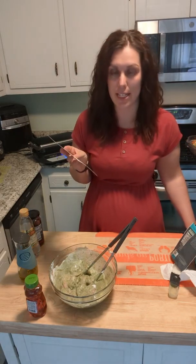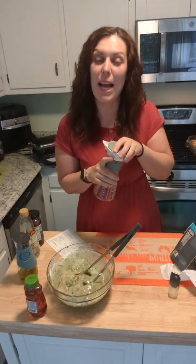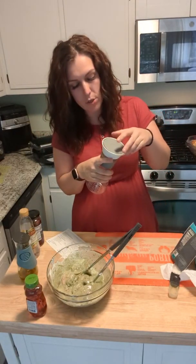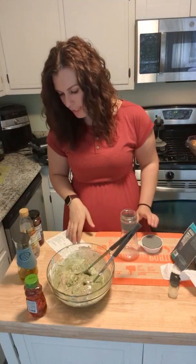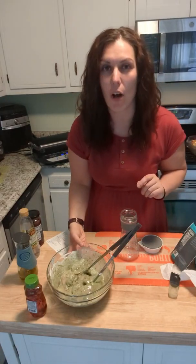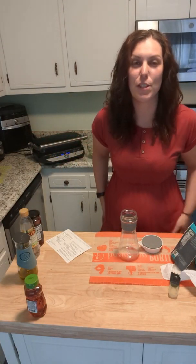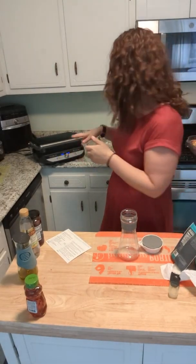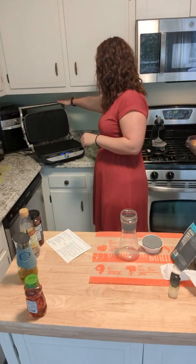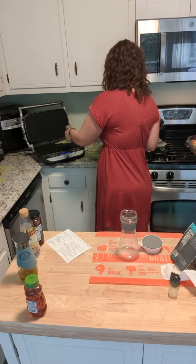We need to make a green goddess dressing while we wait. We're going to use our salad dressing bottle maker — I don't think I've ever shown this before because, being Italian, I just do balsamic, olive oil, salt, and oregano for my dressing. We're actually going to make the green goddess dressing in it. Our grill just beeped — it says 'add' — so that means it's ready. Let me come over here and throw the chicken in.